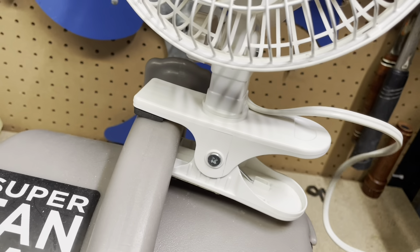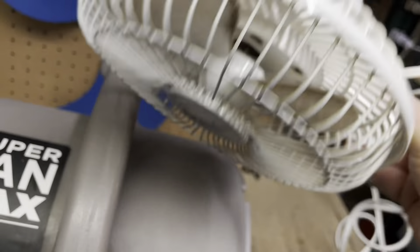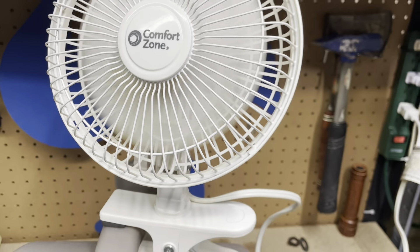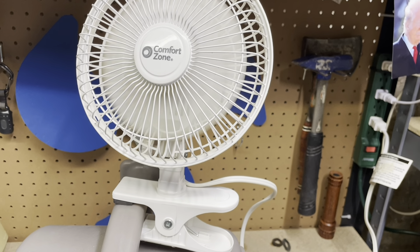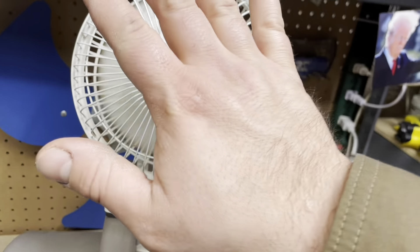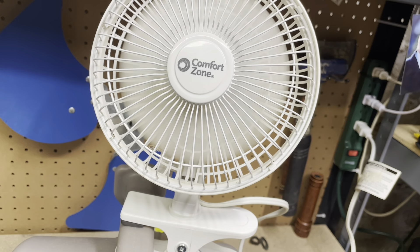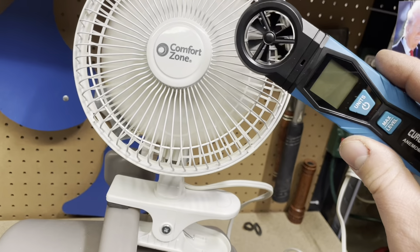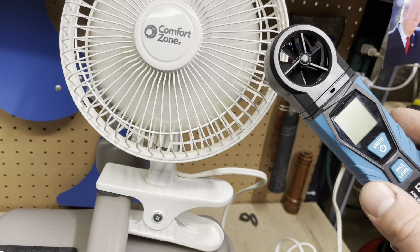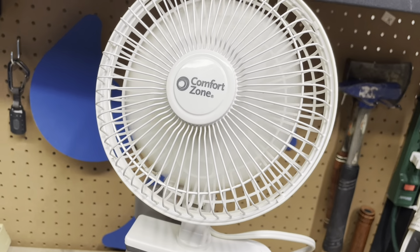We're gonna start on the high speed — we'll run it on high speed first. It seems to run okay, a little bit of a rattle, but it started right up and it moves like zero air. The anemometer is acting up again — I think I need to get a new one. If I could use it, I would use it to demonstrate that there's almost no air flowing out of the fan, probably because of all the hair on the blades or whatever that is.